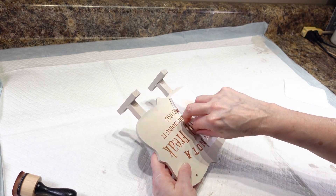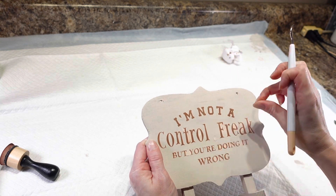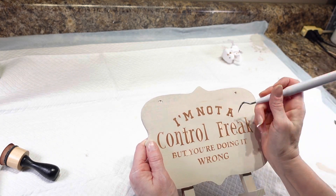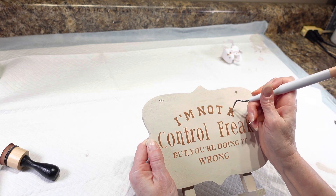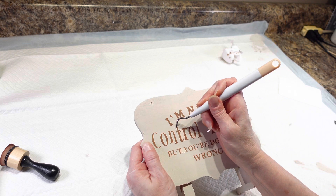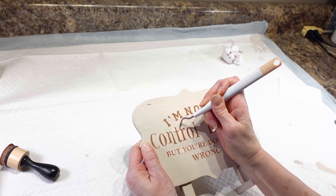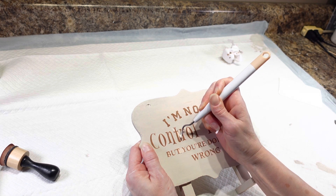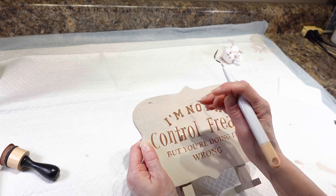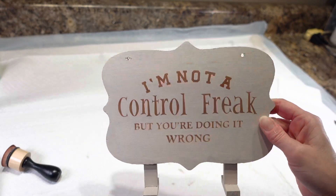Now I have to go through and weed out all those little spots inside the letters. I also wanted to mention — I got this little weeding tool from Dollar Tree, so I did not spend a ton of money buying the actual Cricut one. It was $1.25 for this tool. Okay, I have all my little insides out.